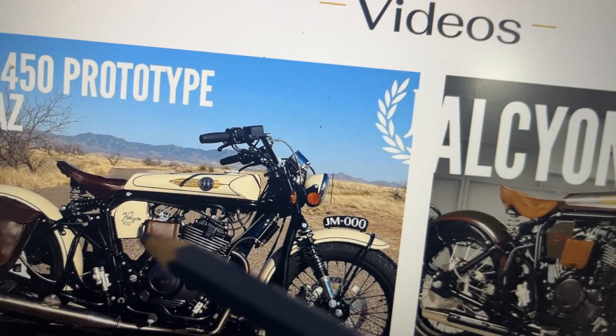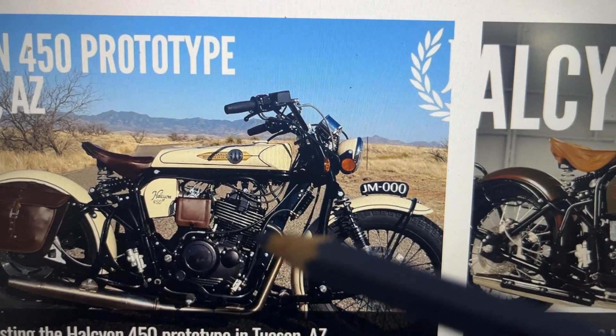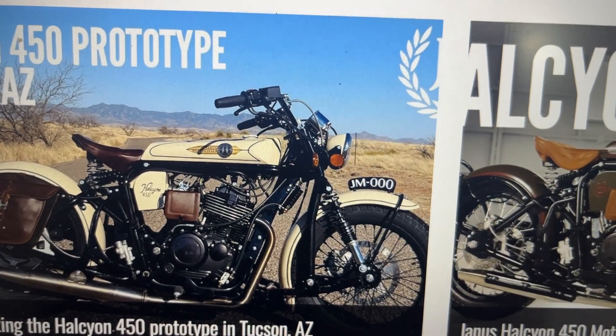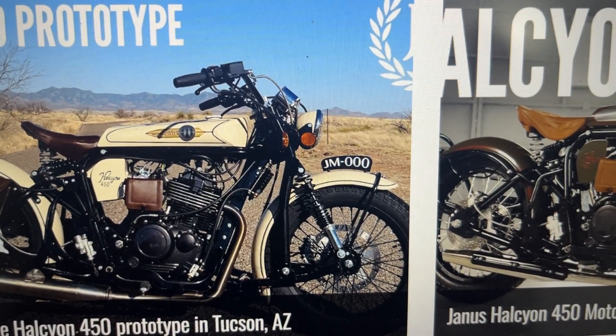This is a very old 1920s tank design, from when bikes were literally modified bicycles. The early motorcycles came and they were like this. That's all about this brand — let me know if you want any other information and I'll make more content. Thank you.